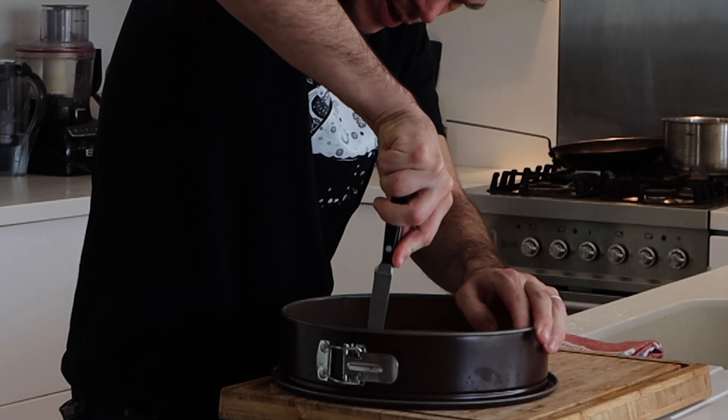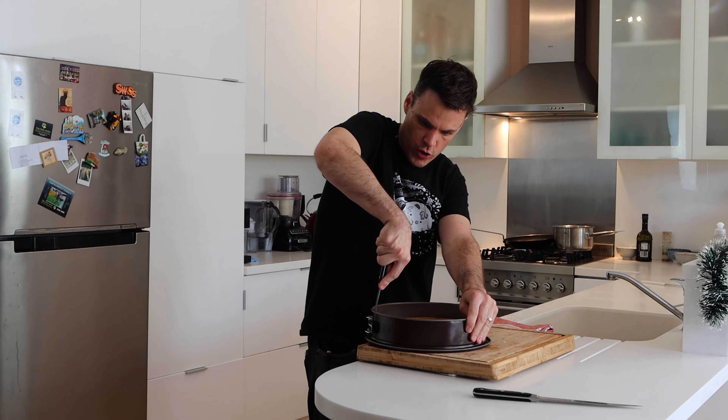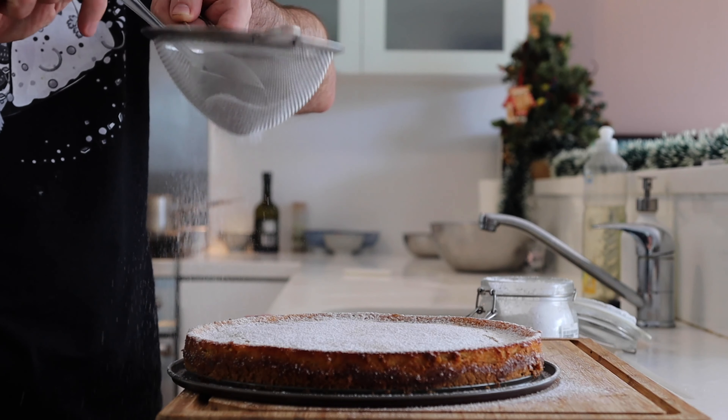So while that's going we can start with the cheesecake mix. First up is three eggs and then a hundred grams of sugar — put those straight in, bang the lid on, and blend until they're pale in color. While the eggs are blending we can pour our cream into a bowl and whisk that up until it's quite firm, and then afterwards we're just going to fold it all together. My eggs are now pale and my cream is firm, so I'm just going to throw my Philadelphia into the mix with the eggs and the sugar, along with a tablespoon of vanilla paste. You can use one pod for this or just a few drops of extract.